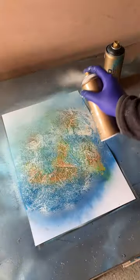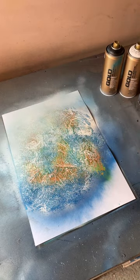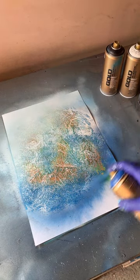Then a bit of white. I'm gonna put a bit of signal blue first, and a bit of black.